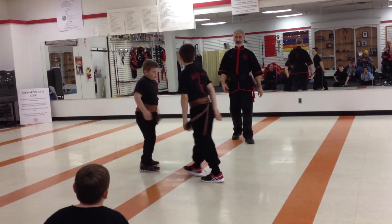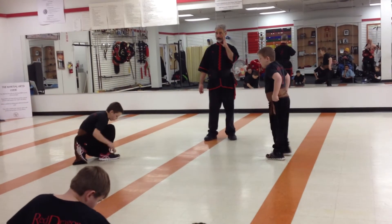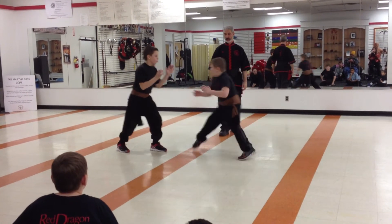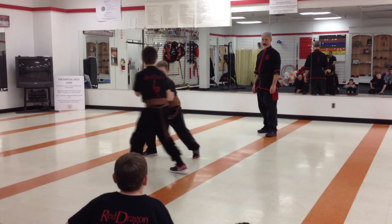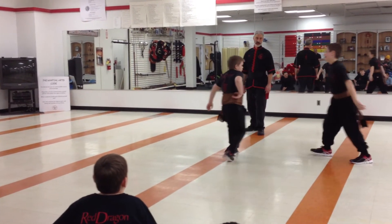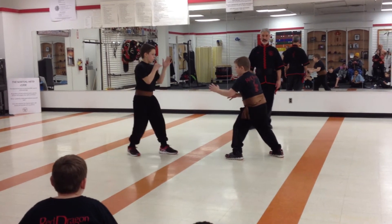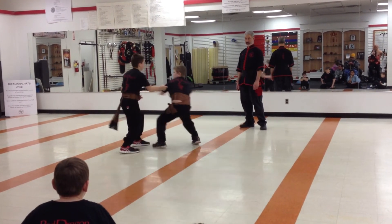Fight! Okay, break. All right, let's try again. Ready, fight! Offense and defense. Okay, really good job. Very good. Good control. Again, both gentlemen demonstrating good skills, really good composure and control. Ready, fight! Excellent. Good control.